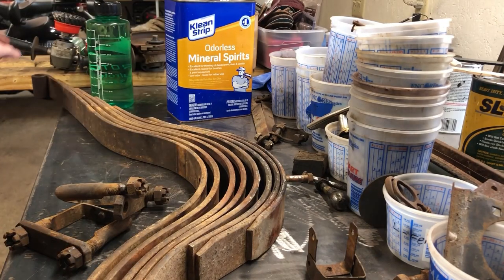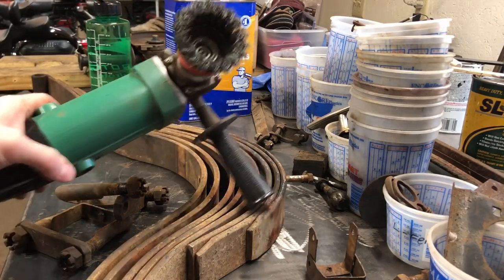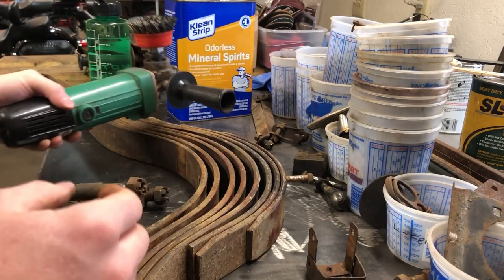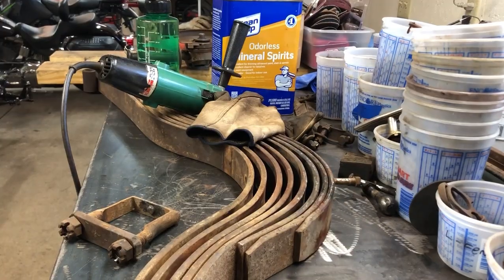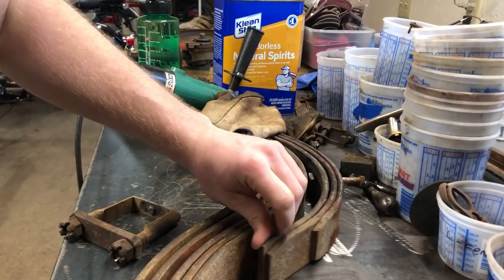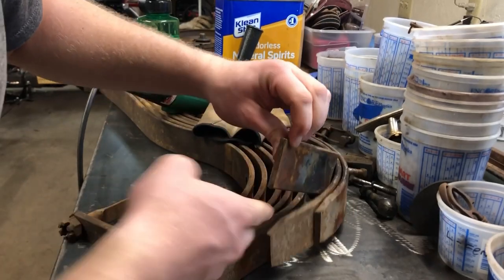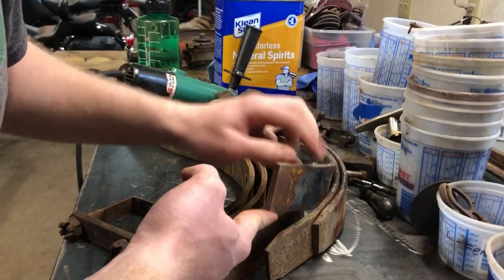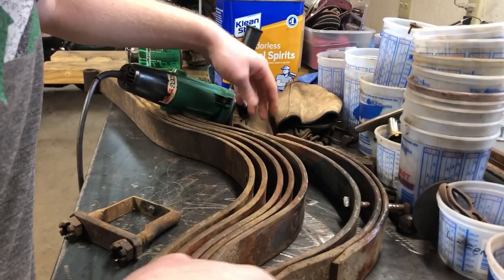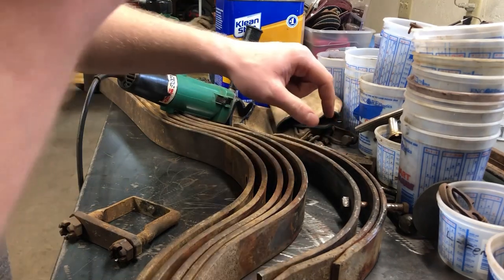I'm going to be using this grinder with this wheel - it works the best and these wheels last the longest. Just before I was getting ready to clean up these springs, I just now noticed that the tip of this spring right here is broken off. The other side is good, but this one's broken off. We'll see if we can find a replacement for that in our spare parts.